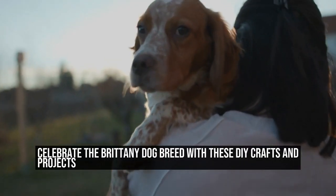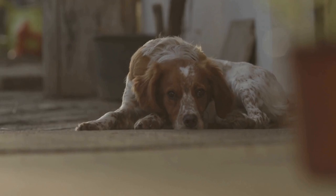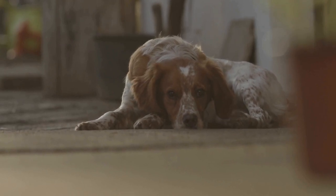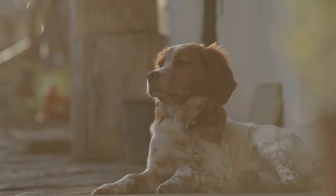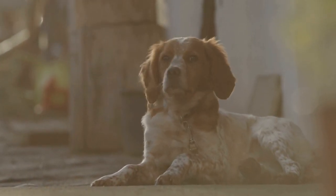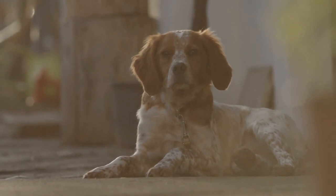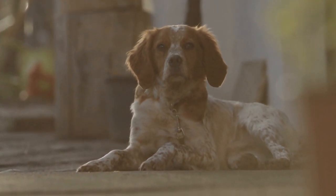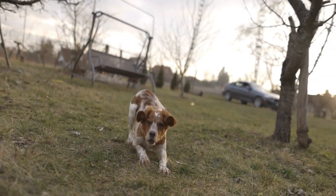Celebrate the Britney dog breed with these DIY crafts and projects. If you are a fan of dogs and love crafting, then this article is just for you. In this article, we will explore some Britney dog breed-specific crafts and DIY projects that will not only allow you to unleash your creativity but also pay tribute to this beautiful and lively breed. So, grab your crafting tools and let's get started.